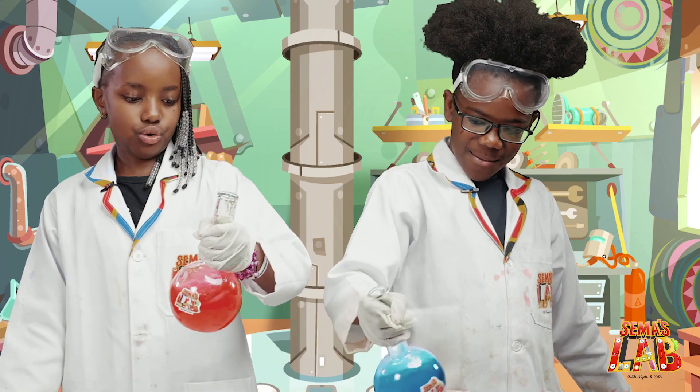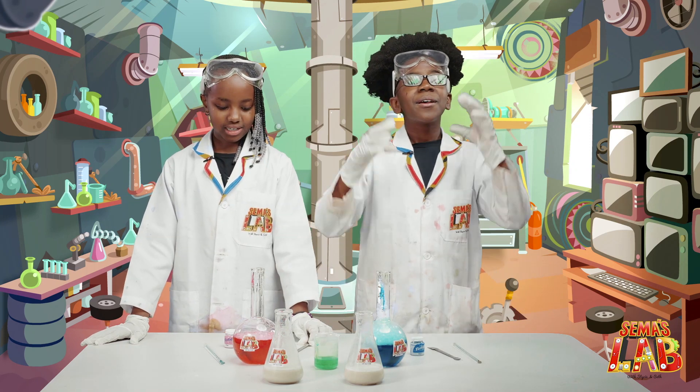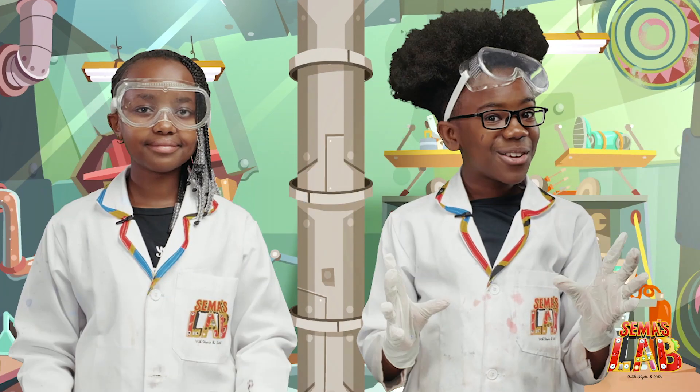Really cool — now it's like bubbly because of the dish soap. And then now for the final part. So we're going to put on our goggles because all scientists look good with goggles, and also because this is very toxic.